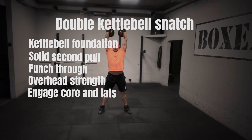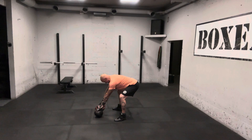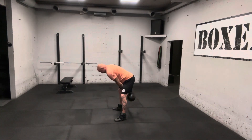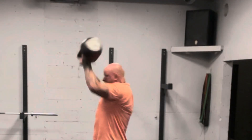This requires a lot of practice, so you have to train it a lot — use a lighter bell. It looks like this: I activate my posterior chain, pull, swing, pull, punch through. In slow-mo, the second pull looks like this: pull and punch through.